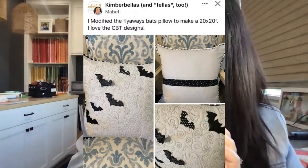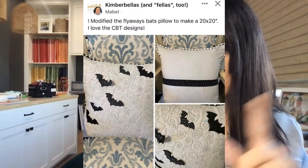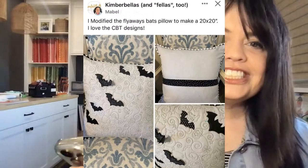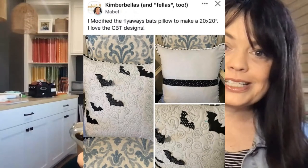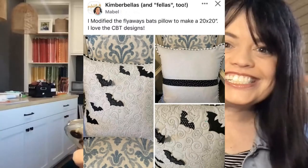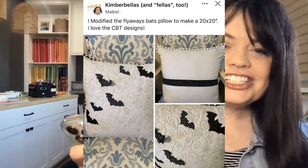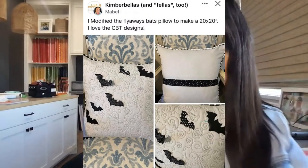I love this one from Mabel. She says she modified the flyway bat pillow to make a 20 by 20. She got the bat designs — there's a lace bat, a leather bat, a polka dot glitter bat — from the Home is Where the Haunt is Kimberbell event. She took it one step further and made a 20 by 20 pillow, using clear blue tiles to quilt the background with the swirls — the pumpkin and candy corn swirl design. That looks so good, Mabel. I absolutely love it.